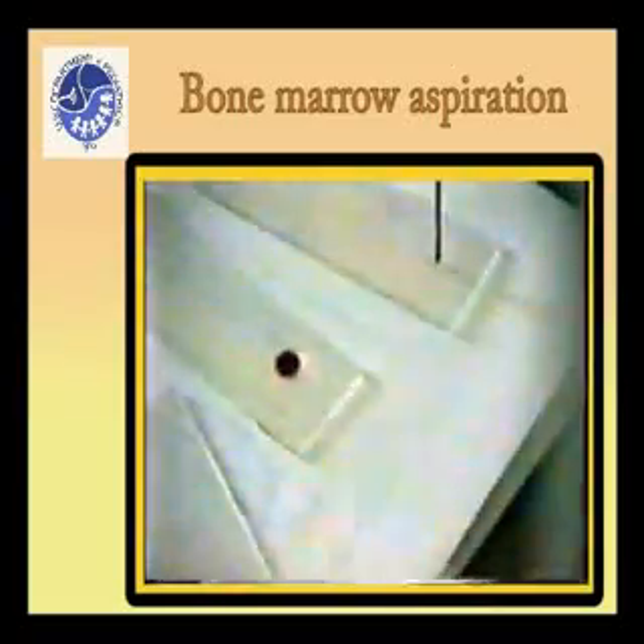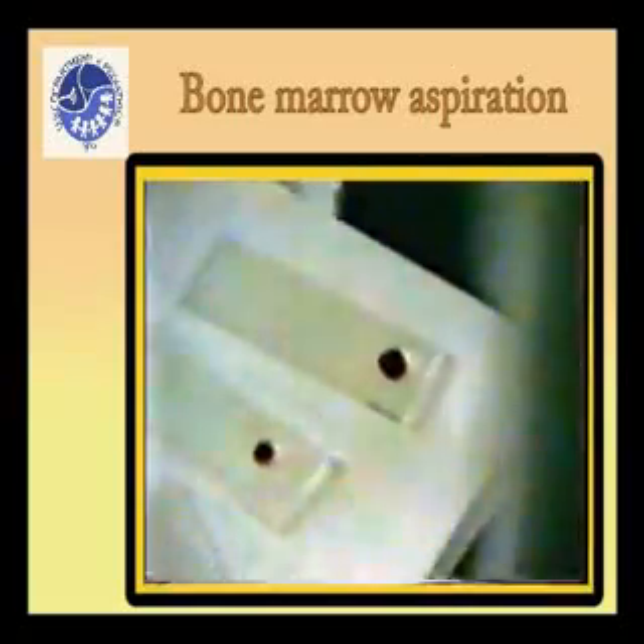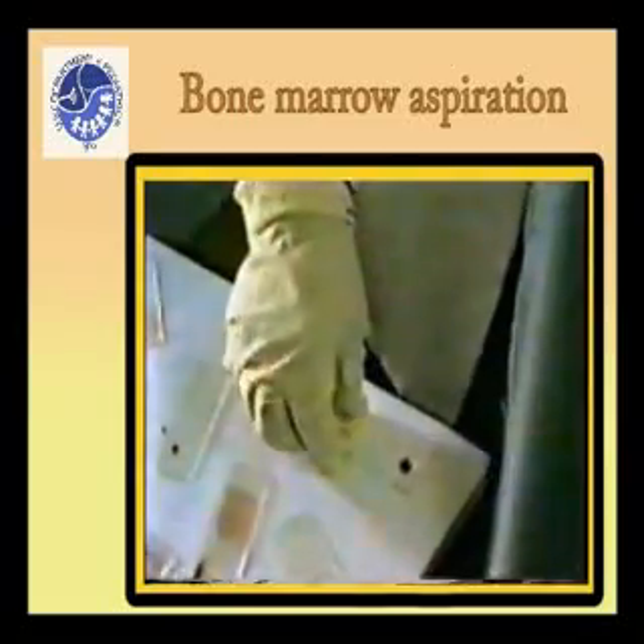The film should be about 300 millimeters long. The pusher should not be lifted off the slide until the last trace of blood has been spread out.